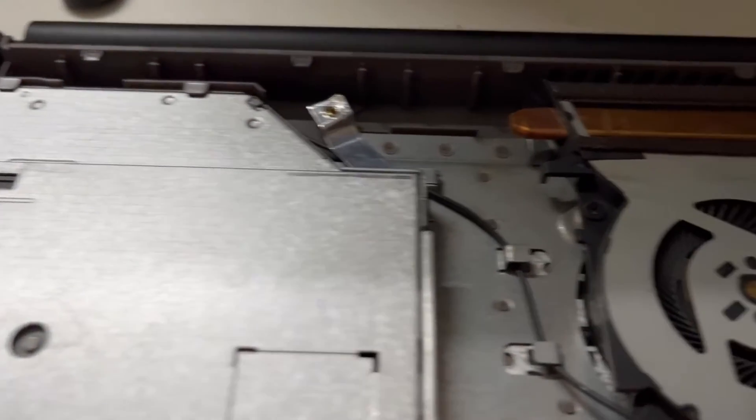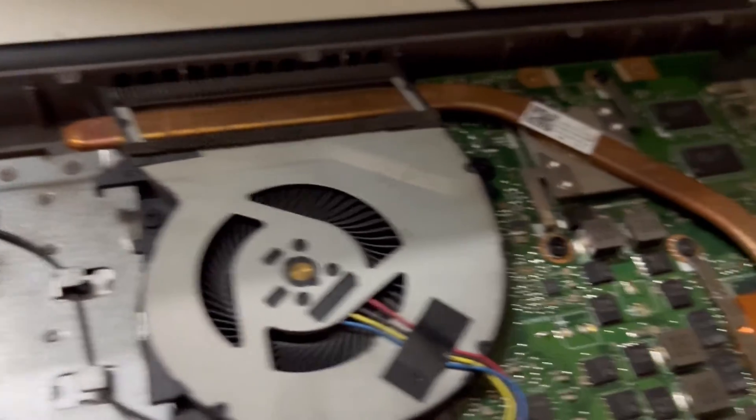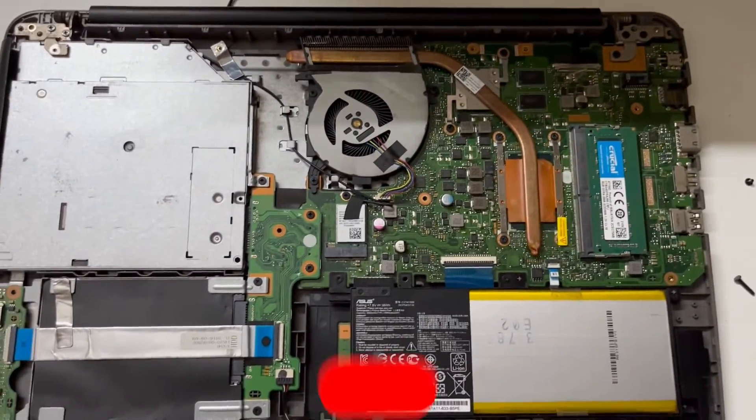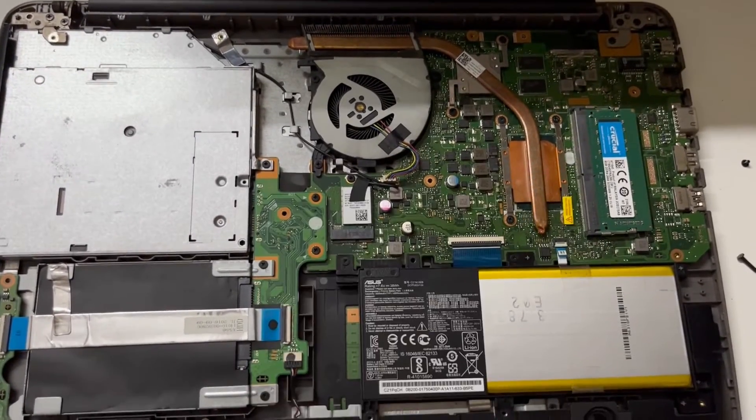Once you're done, you are good to put the cover back. That would be it for this video — this is how you can clean your laptop. If you have any questions, ask me down in the comment section below. I'll see you guys in the next one.